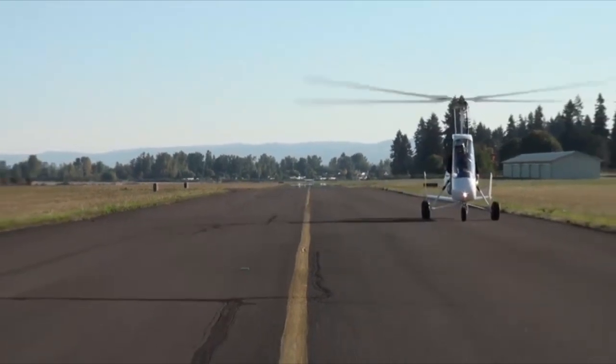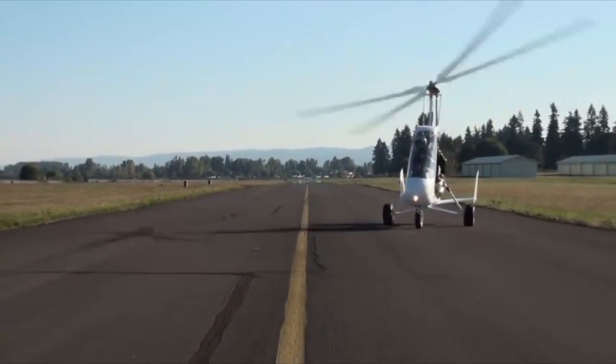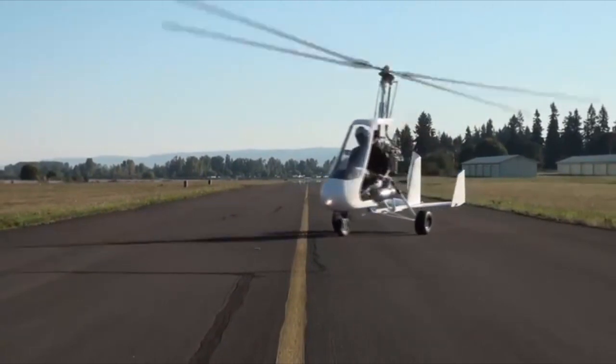Mistakes are more easily forgiven with a free castering system, but that aside, the nicest feature is an improved turning circle.